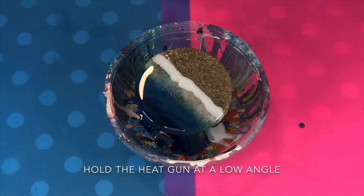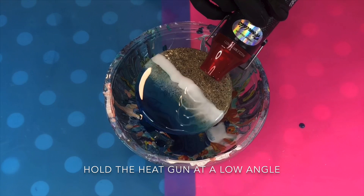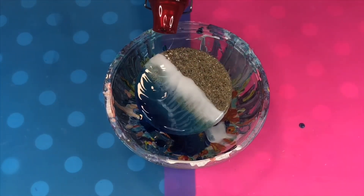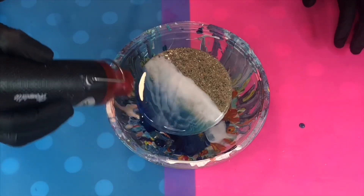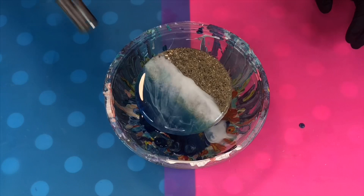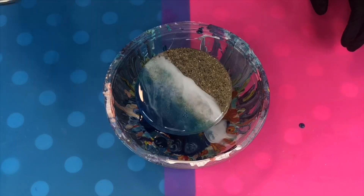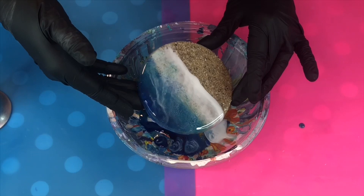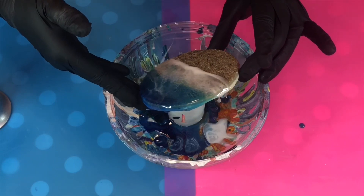Using your heat gun again, hold it at a low angle and let the waves blow out. Now to create some definition, use your blowtorch and very gently blast along the top — this is what creates those little cells that emulate the foam of the sea. When the resin is warm like this it moves around quite easily, so this is your chance to pick it up and tilt it around a little.